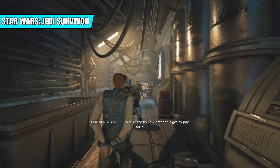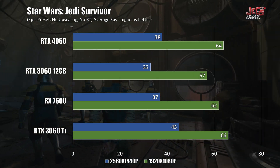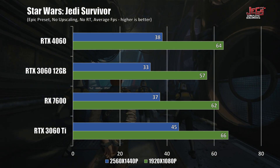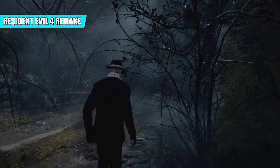On Star Wars Jedi Survivor, there was a slight deviation in results — the RTX 4060 came out ahead against the RTX 3060 and the RX 7600, but slower against the RTX 3060 Ti on both 1080p and 1440p. That was a surprise.